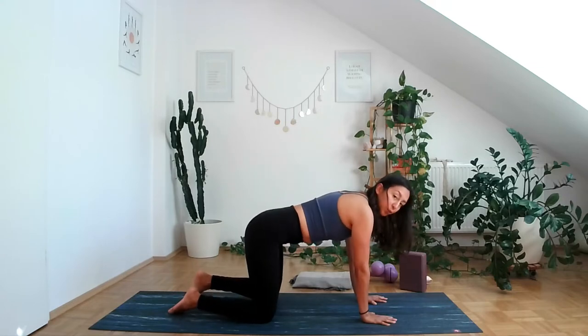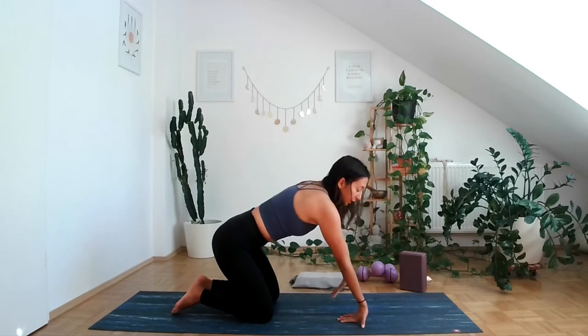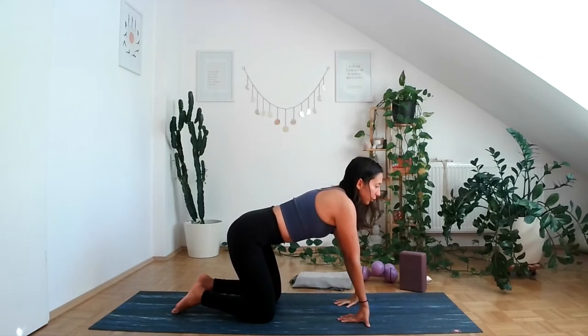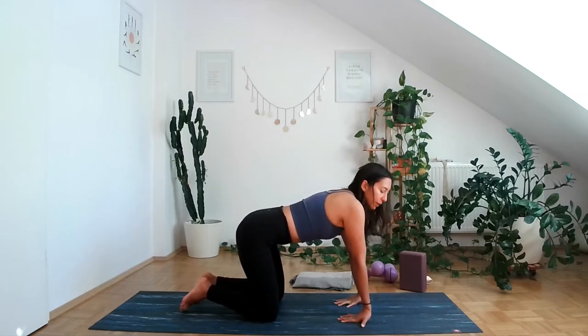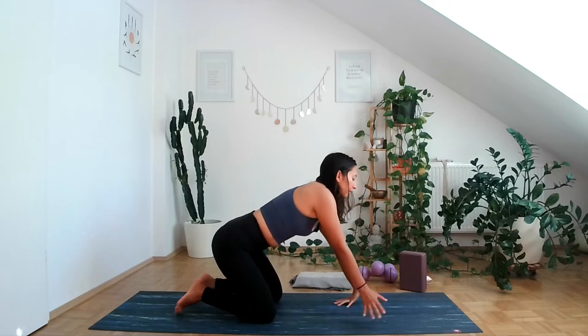Come to neutral and bring the fingertips to face your knees. Allow the wrist here to stretch a little bit — you can do small, very subtle circles, one side and then the other. Good, coming back.